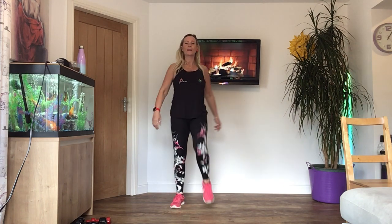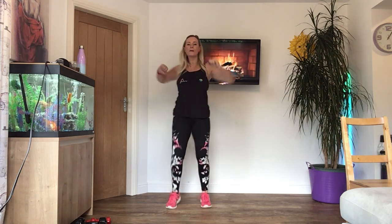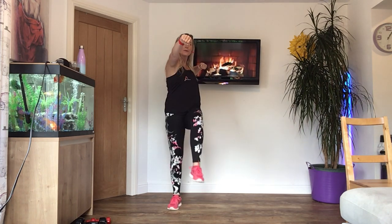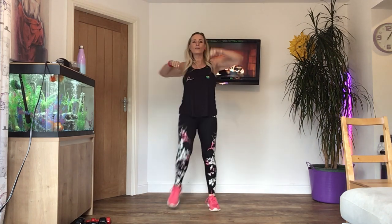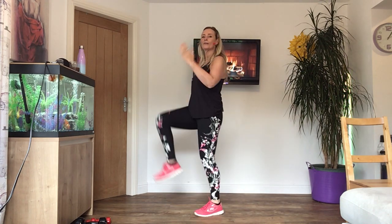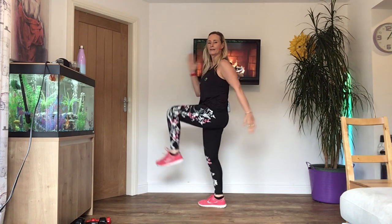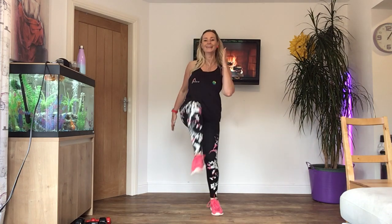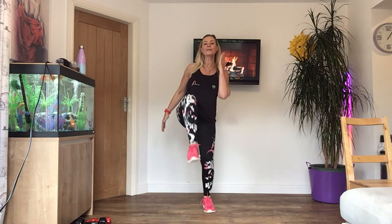Now we're going to lift the knee in front, and I want you to take the opposite arm and punch in front. Hold your tummy in. Press. Last four. Change the arms to a bicep curl — it's a little bit like you're running. You don't have to turn to the side, I was just showing you. Last four. Three. Two.